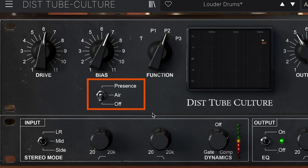The air/presence switch underneath the bias control allows the user to add a slight EQ boost for mid-high and high range, emphasizing the distortion in these frequencies. The presence adds more coloration to the mid-high spectrum while air gives it a tiny bit of high-end boost. Now let's hear how it can sound.